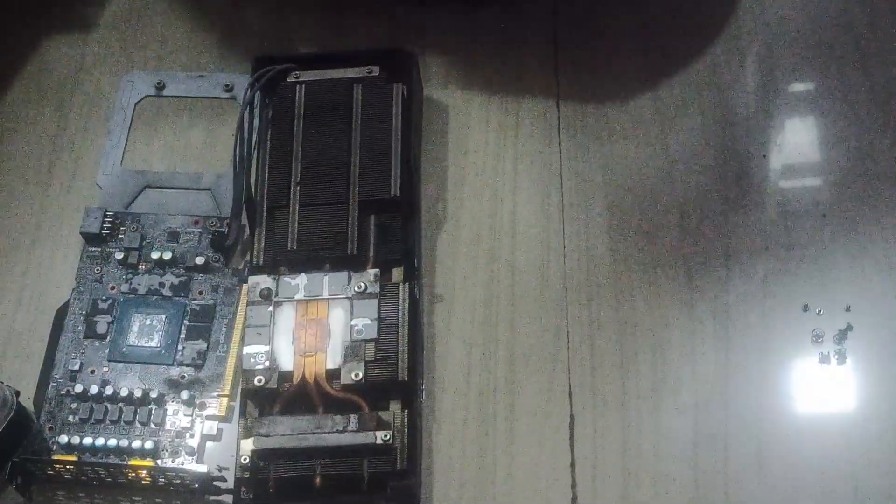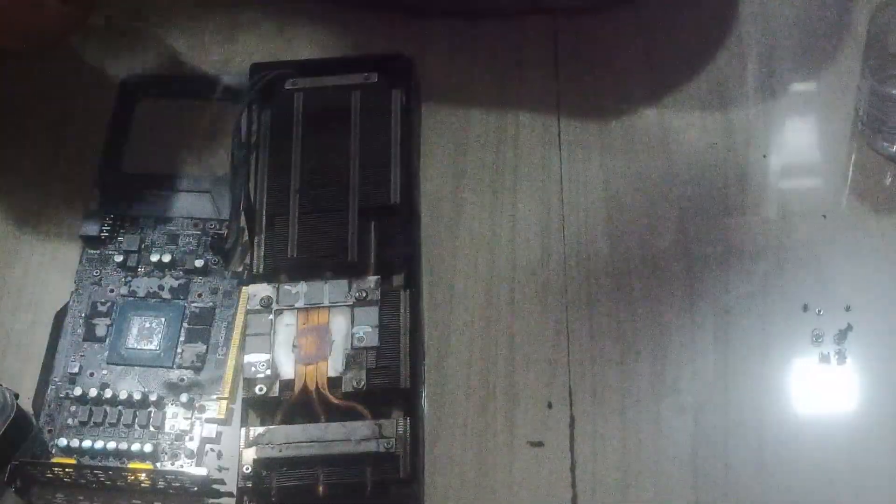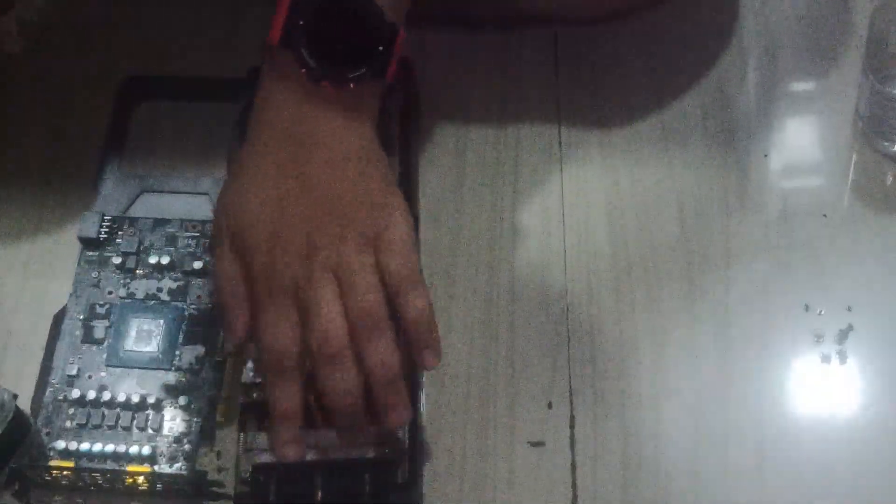We have too much buildup. In India it is very bad to buy thermal pads — they are very overpriced, and the Amazon basic ones, I don't know if they are good or not. If I remove that thermal pad, once it is off it is not going to align properly. But when you put the GPU back together it will place right on each other, so it is not that bad. We have to clean it otherwise it will not conduct heat properly.